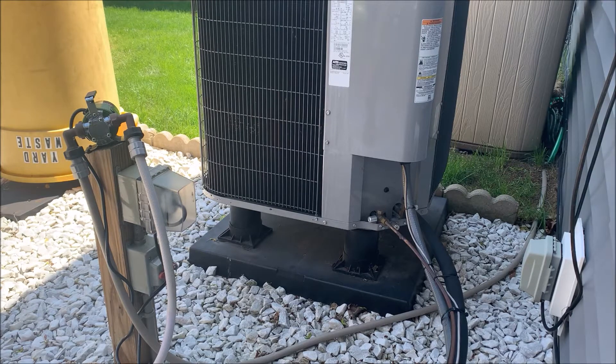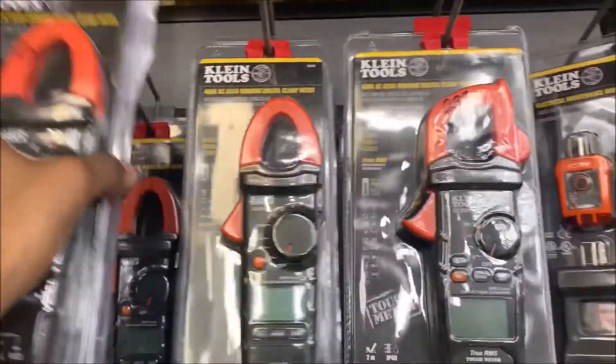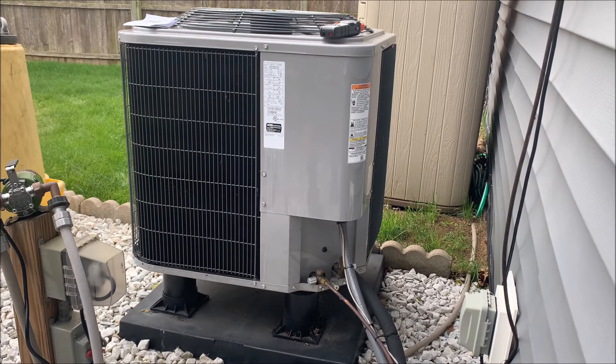Today I'm going to be installing a soft start kit in my heat pump. There are multiple reasons why one would want a soft start kit — my reason is that I have a generator and when it kicks on it really bogs the generator down a little bit too much for comfort, so much that the lights in the house will flicker. We're going to put a soft start kit in to lighten that load. Right now I'm running on utility power — I'm going to go in the house and turn on the central air.